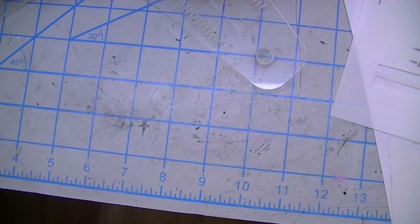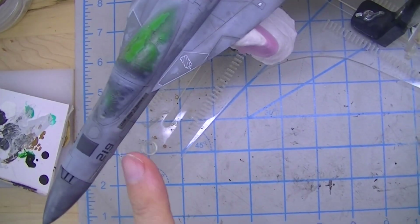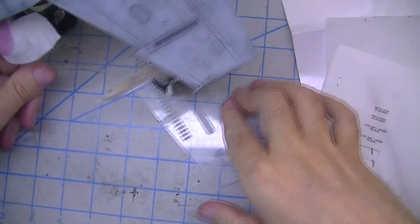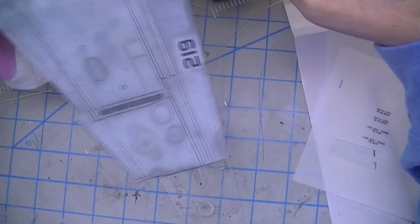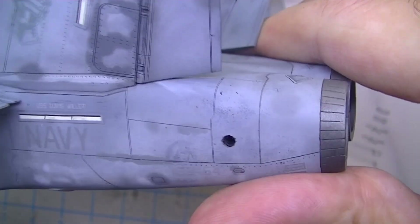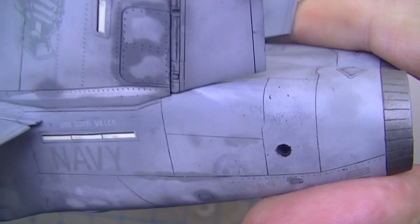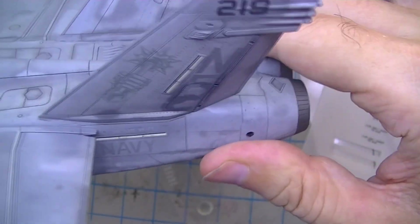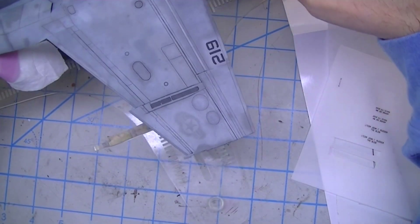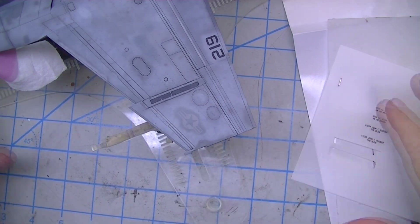I felt it was okay for the landing gear door piece since it's not in a high visibility area, so I left it alone. But after consideration, I decided it was not going to be good enough for the very high visibility area right next to the cockpit. The other place I used dry transfers is on the back, where I've got the ship name — the Doris Miller — and the aircraft bureau number. Good enough there, but not as good as I'd have preferred.